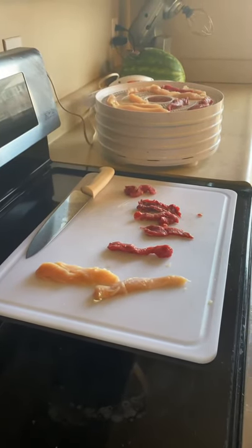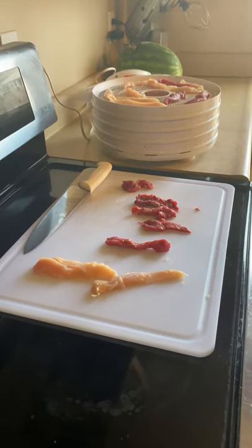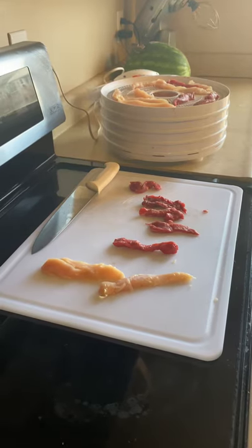It's quick and it's easy to do, and you know exactly what's in your treats. It's a single ingredient and it just doesn't get better than that. So a really quick easy treat to feed your dogs.